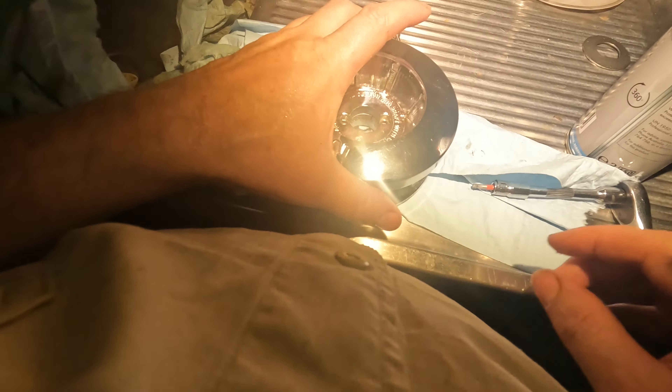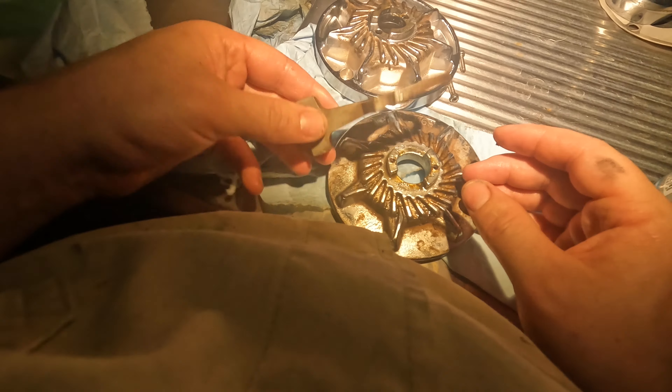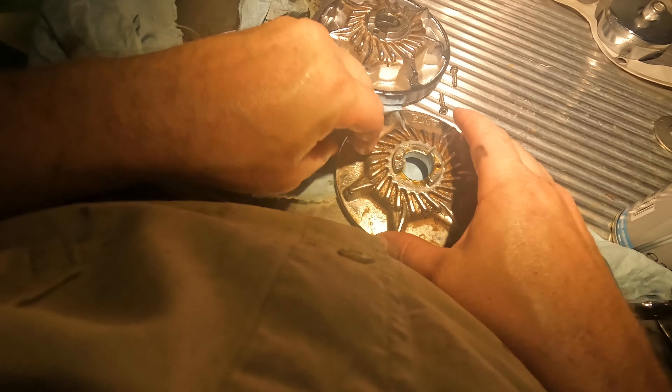I just want to give it a real good clean so I'm taking these two cap screws out with an Allen key. That's basically what you're looking at so I can get in there and give it a good clean. I'm going to leave that like that so I know where everything goes — but that's how it goes.